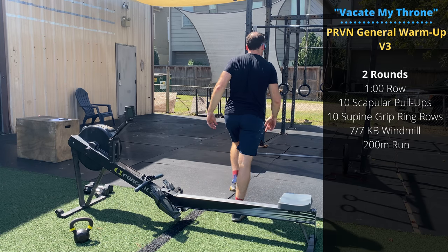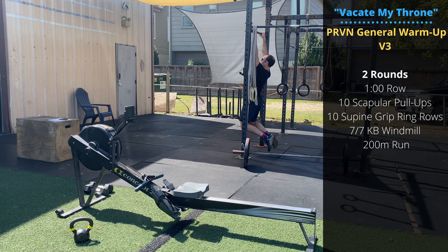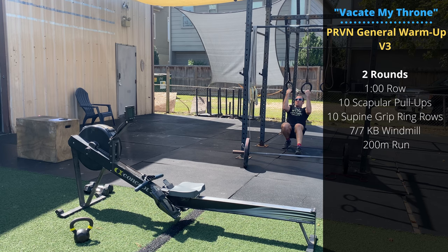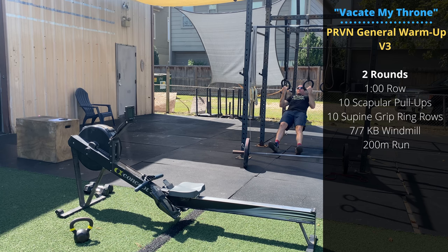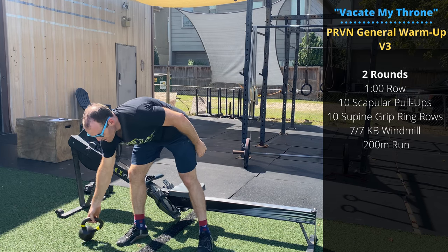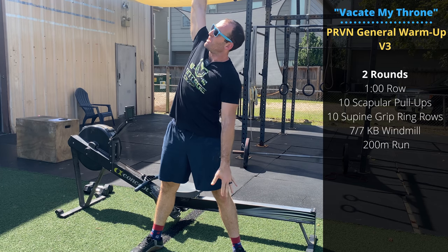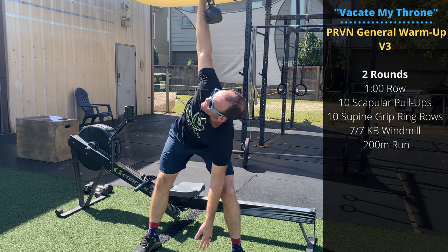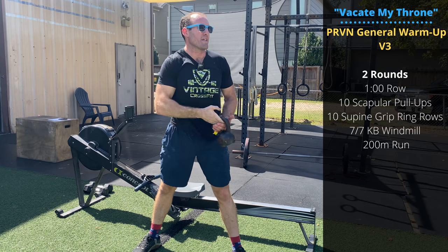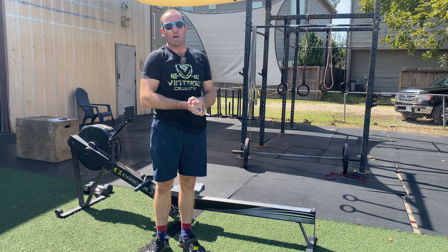Then we've got some scap pull-ups — pull the shoulder blades down without bending the elbows. Then supinated grip ring rows, palms facing towards yourself. And everyone's favorite, the kettlebell windmill. Try and keep this arm locked out. Look up through the kettlebell at the ceiling and rotate. Try to keep your hand between your legs, touching the ground at the bottom. This builds a lot of shoulder stability through a long range of motion. And then 200 meter jogs for our warmup.